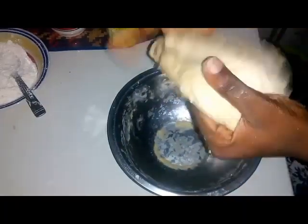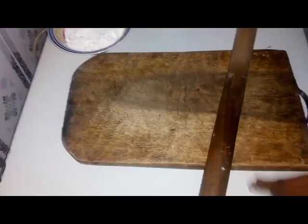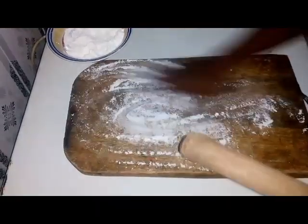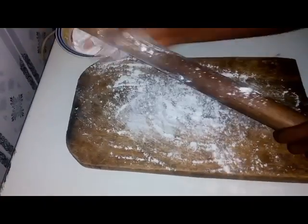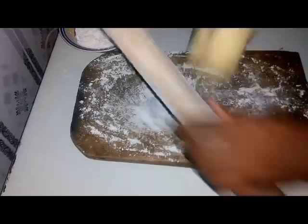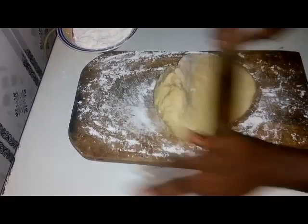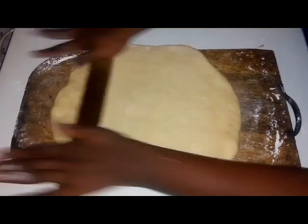Now we've taken it out and kneaded again. Add flour to the work surface and roll out the dough, adding flour as needed to prevent sticking.